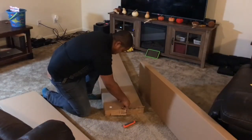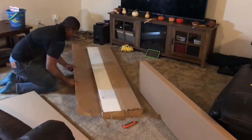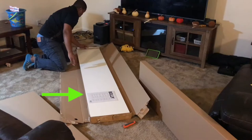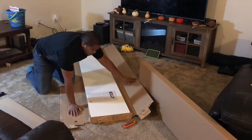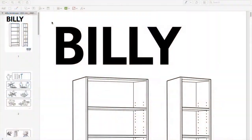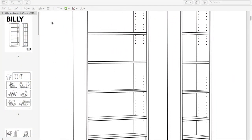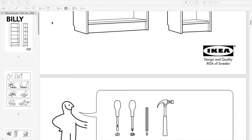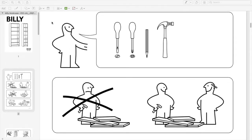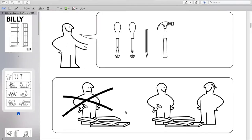To get started, go ahead and open it up. I found all the instruction manuals right there after opening the box. I always like to skim through to see what's going on and see what's required — a flathead screwdriver, a Phillips screwdriver, and a hammer.